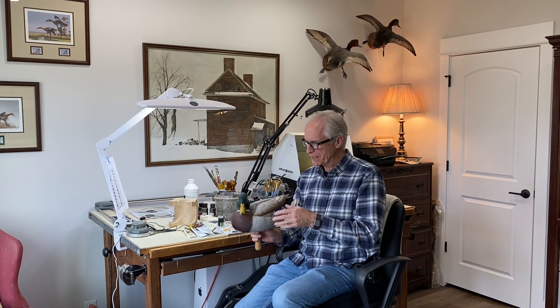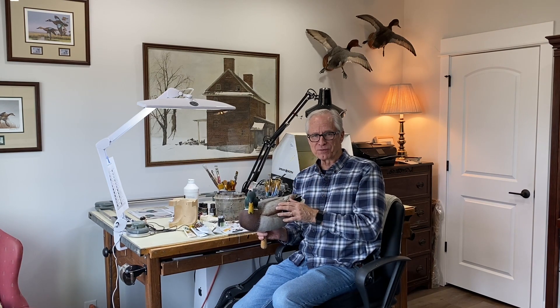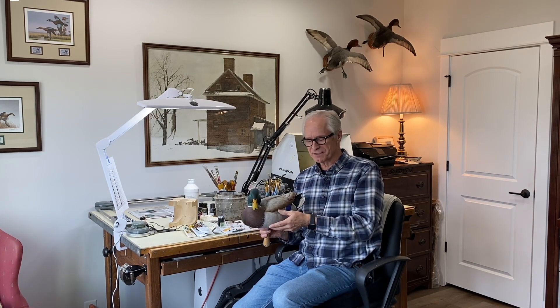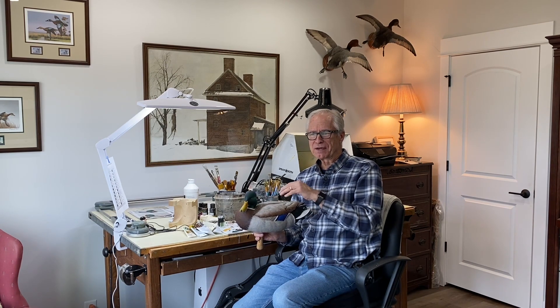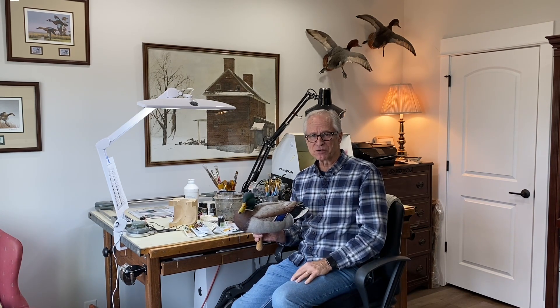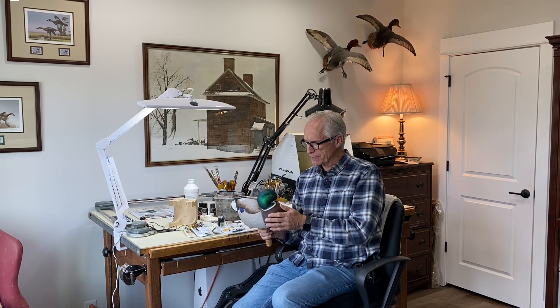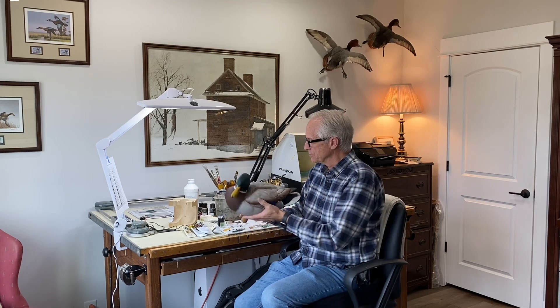If you would be interested in a how-to painting video, I have those for sale on my website. There's a link at the top of the YouTube channel on the right that will take you right to my website — it's TomChristieArt.com. I have nine different detailed how-to painting videos for nine different species; they're about 50 minutes long and they'll take you from beginning to end. One of them is a Drake Mallard like this one, if that would be of interest to you.